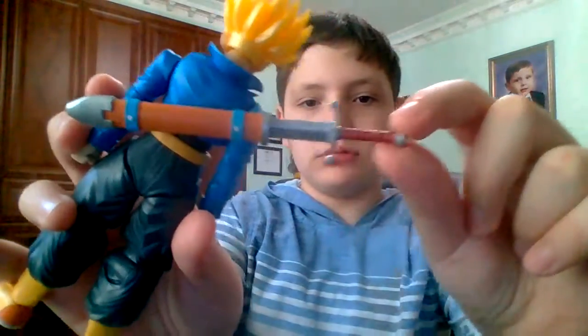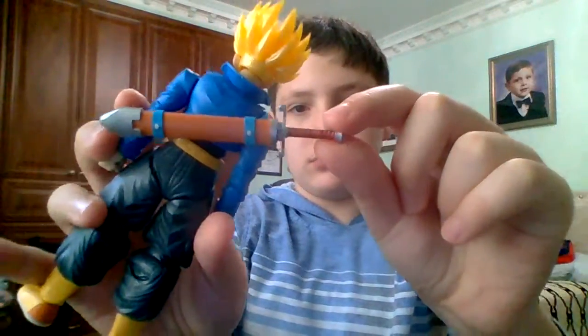Hey guys, it's me, Lego Ibrahimman567, back with another video. Today I'm going to be telling you guys how I colored in my Trunks sword. Now let's get into it.